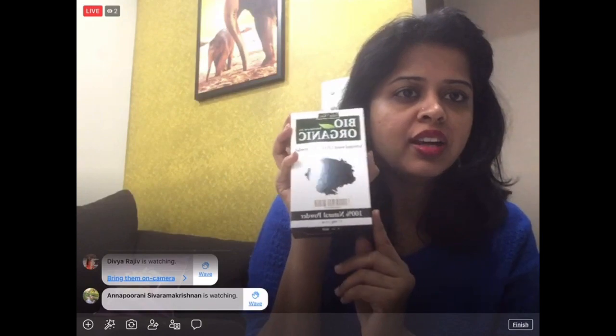The last ingredient is activated charcoal powder, which is optional. If you have it, use it; if not, skip it and stick with the other ingredients. Mint gives you a very fresh feeling — it acts like a mouth freshener — which is why we're adding it to this recipe.